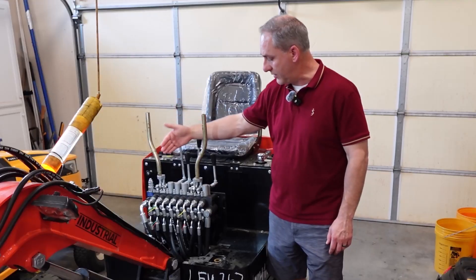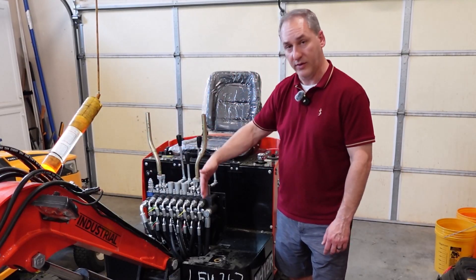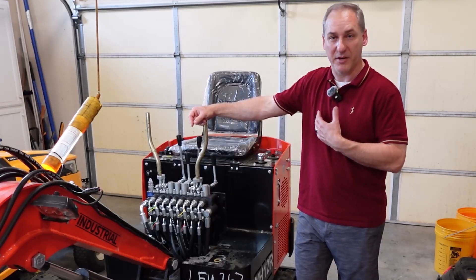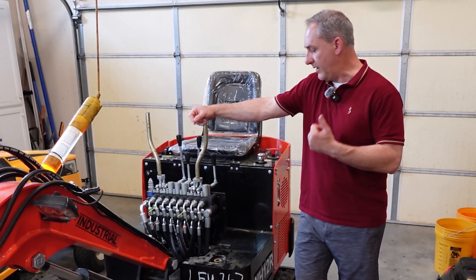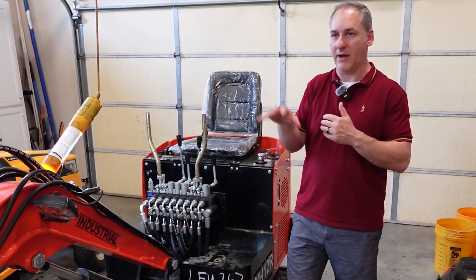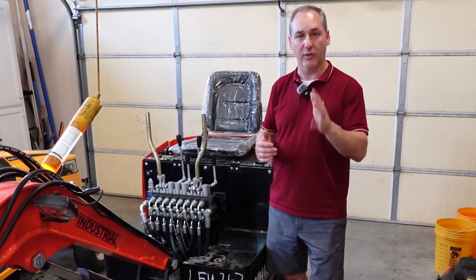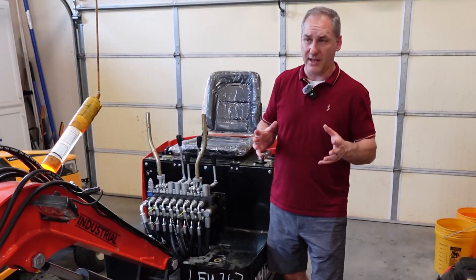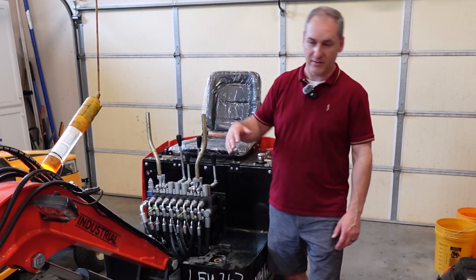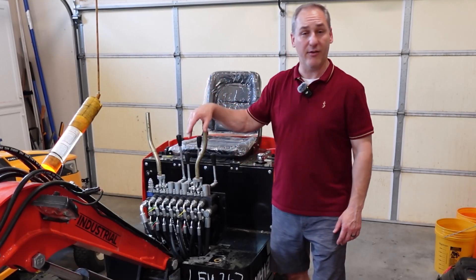So today's video is going to be about switching the up and down input of this control over to this control and vice versa — I've seen people do this. This is really not going to affect me that much because I don't have muscle memory with this machine. Being right-handed, it feels right to reach out and dig. The left lever being full boom up and down makes sense, but really my motivation is: I would rather the stick be jerky — that's only three feet of something jerky — versus the full weight of the boom. If I don't like it, I'll switch it back.